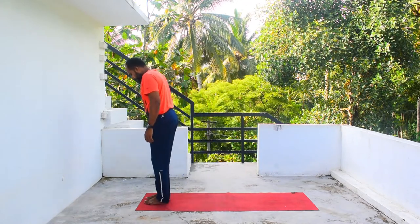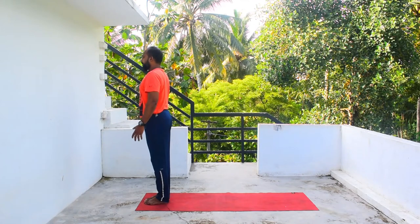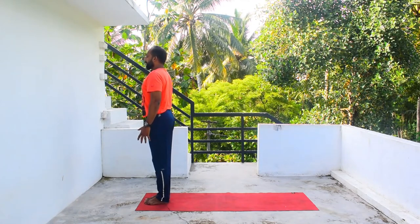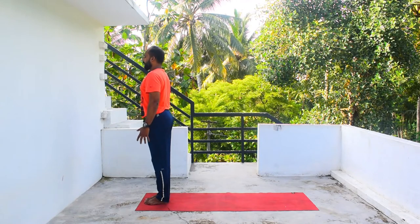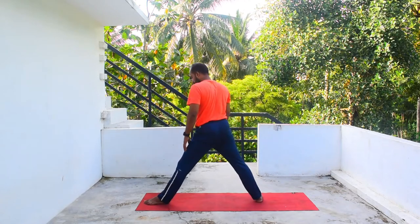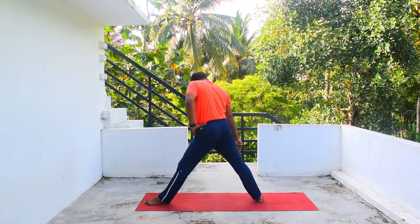Let's get on to the mat and do the posture. First of all, you have to come into Tadasana. Stand in Tadasana and take a couple of breaths — inhale, exhale. Then step your right leg backward and make sure that both heels are in line, then square your hips.